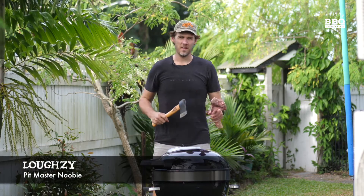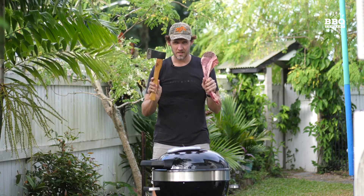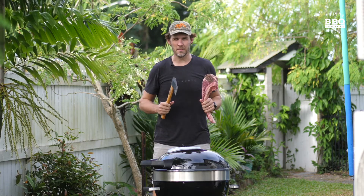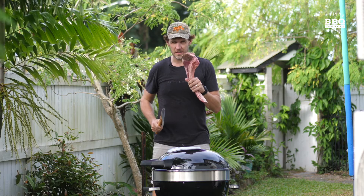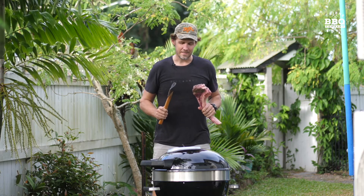This is a tomahawk steak — see the difference and definitely see how this one got its name. Today we're going to do the reverse sear tomahawk steak on the barbecue, low and slow. Let's get started.